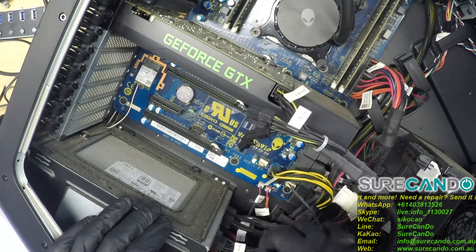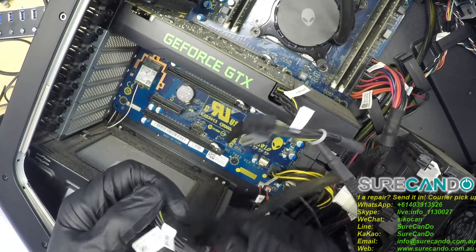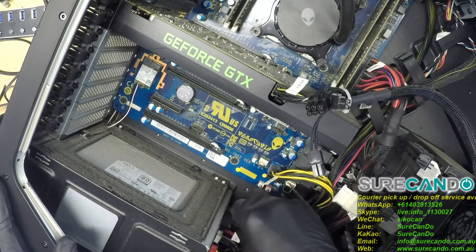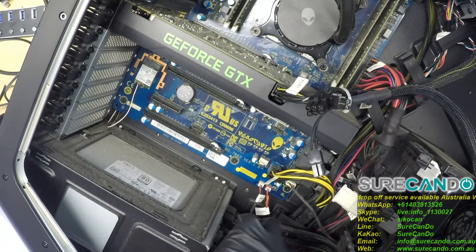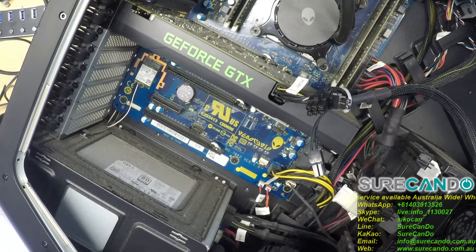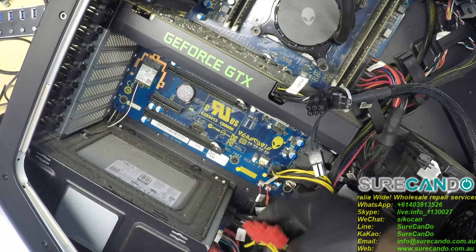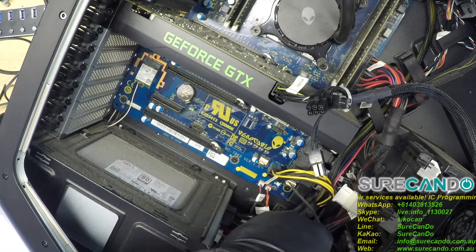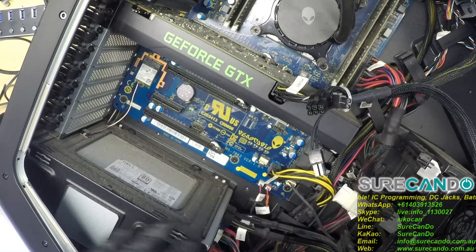We want to rule out the power supply being the issue. These are the GPU graphics card power supply connectors. This is most likely the main ATX motherboard power supply connector. And what else have we got? They're all labeled, so you can't really go wrong.